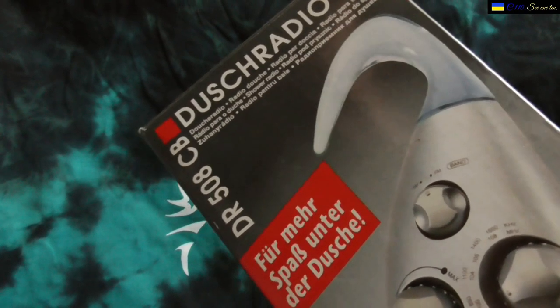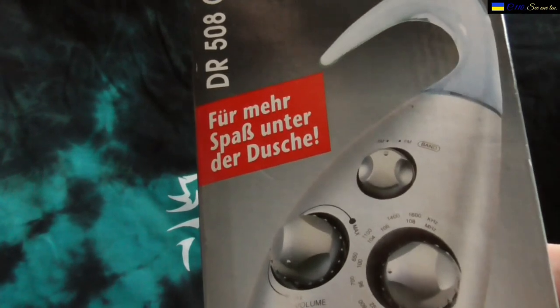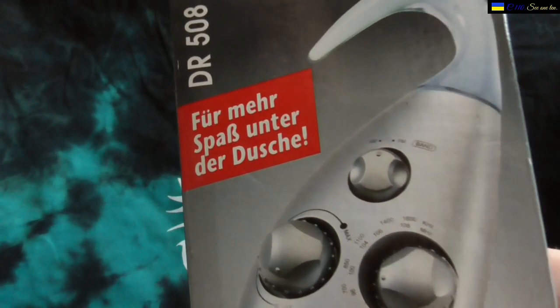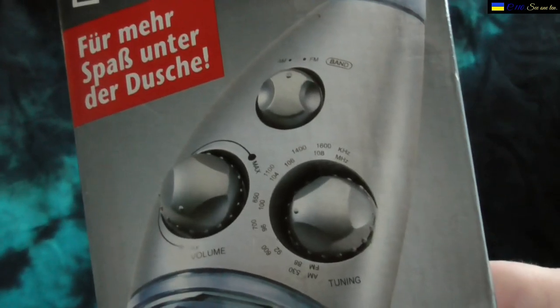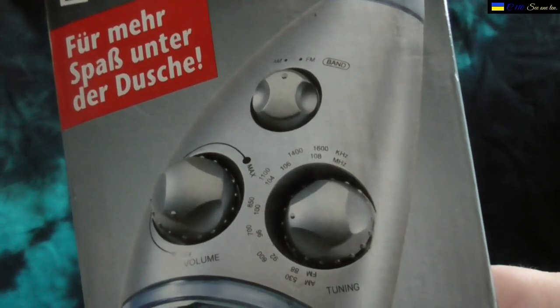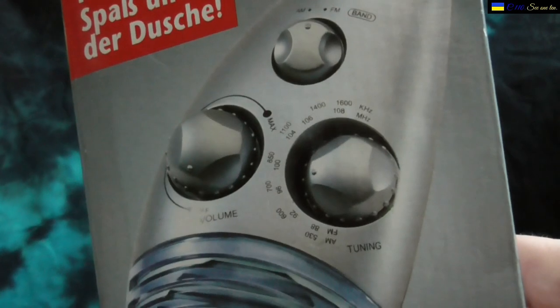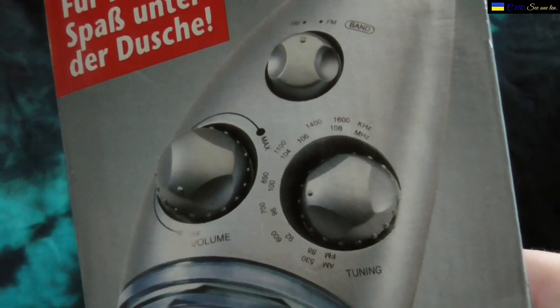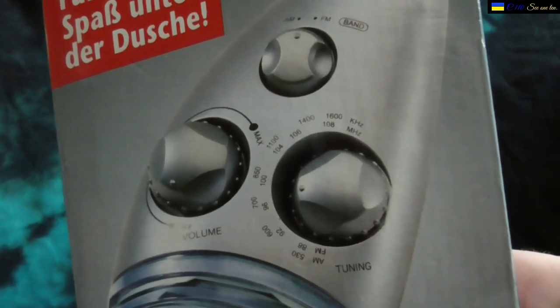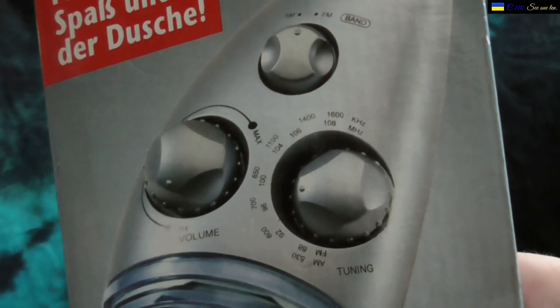It says 'dusch radio' — 'for more fun under the shower,' if I've translated correctly. It has a band selector, FM and MW, a volume knob with an on/off switch, and the tuning is as cheap as possible — just a dial that you turn to change channels.